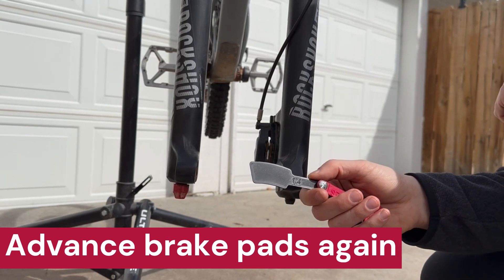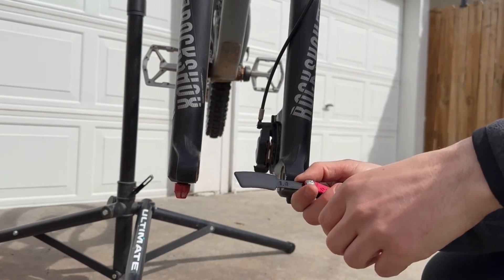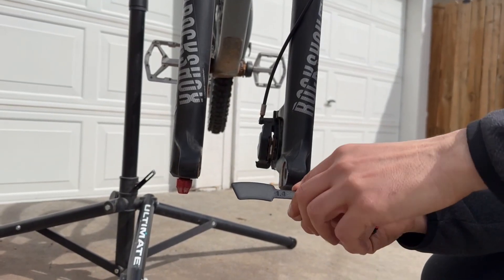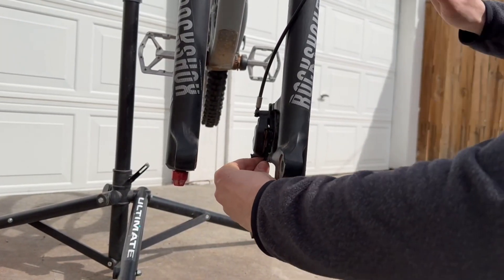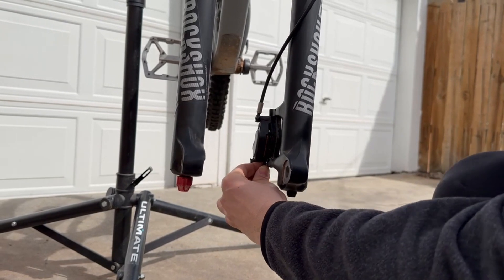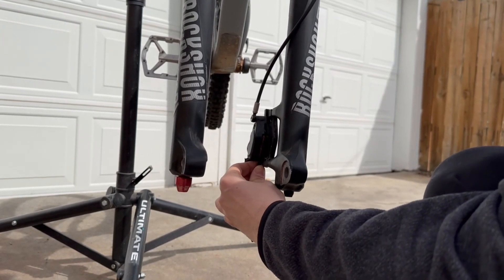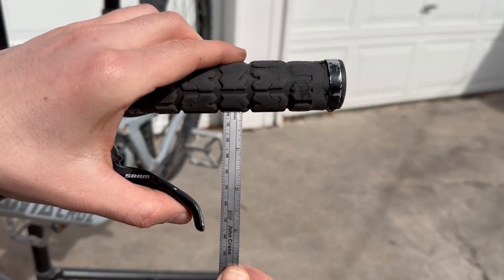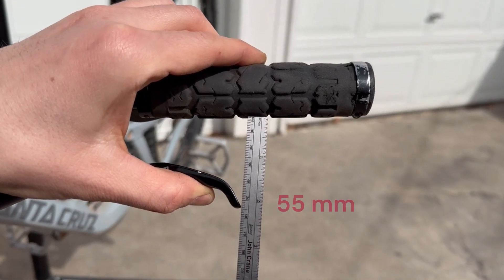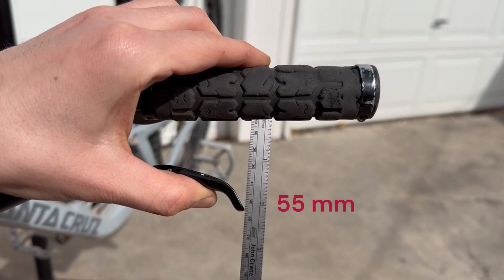If that's still too much lever pull, you can go down one more size. We did 1.6 originally, now we're going to be at 1.4. Put that between the brake pads and squeeze the brakes. This advances the brake pads forward another 0.2 millimeters. With the 1.4 millimeter spacer, our lever pull is right at 55 millimeters.